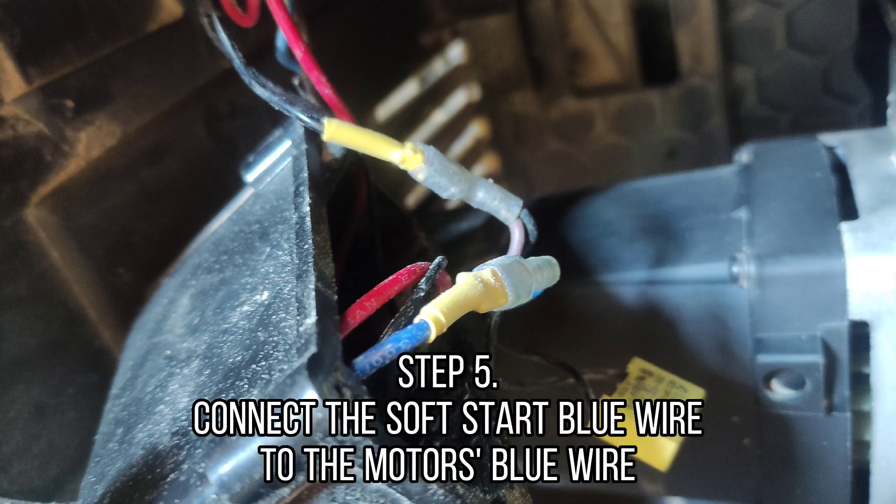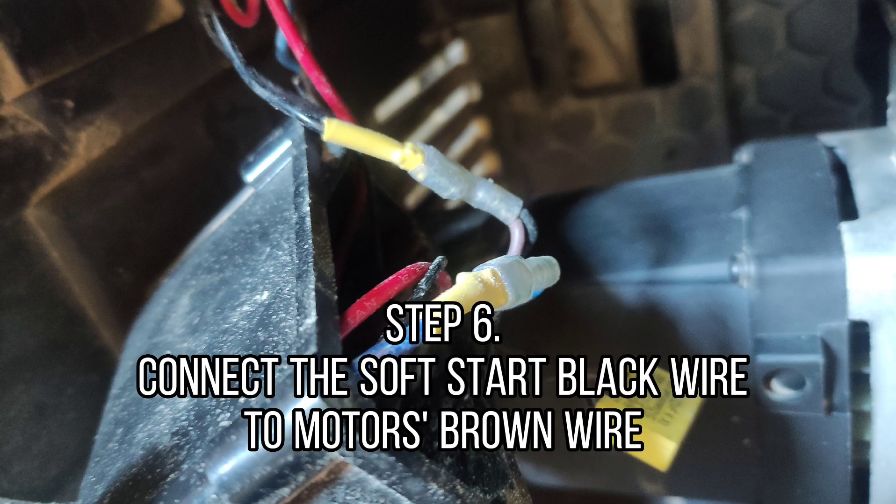Step 5: Connect the soft start blue wire to the motor's blue wire. Step 6: Connect the soft start black wire to the motor's brown wire.